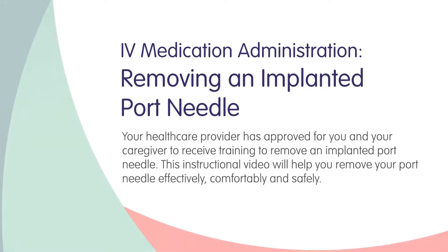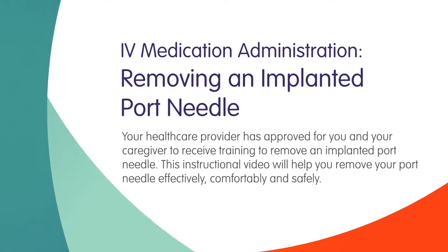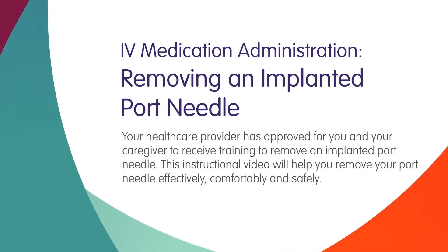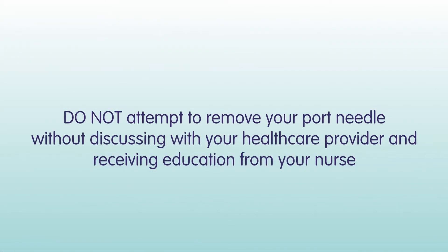Your health care provider has approved for you and your caregiver to receive training to remove an implanted port needle. This instructional video will help you remove your port needle effectively, comfortably, and safely. Do not attempt to remove your port needle without discussing with your health care provider and receiving education from your nurse.